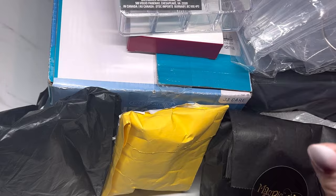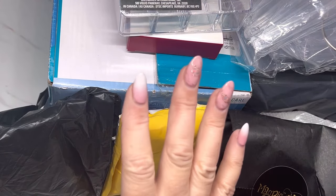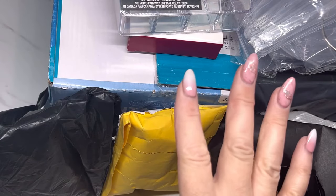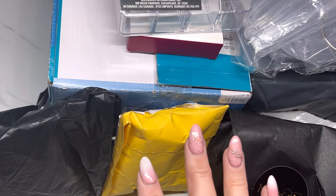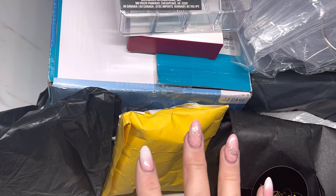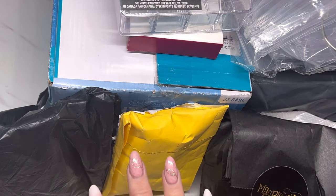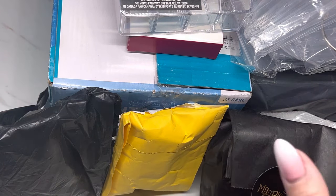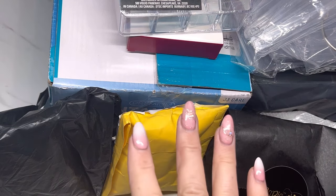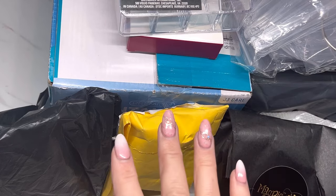I have products here from Amazon, McCart, Magpie Beauty, and AliExpress — more products are from there than anything. I'll let you know where I got everything from and I will put the links down in the description. For McCart I do have a coupon code — a 10% off code — but for the rest, like AliExpress, I'll just have the links so you can find everything easily.